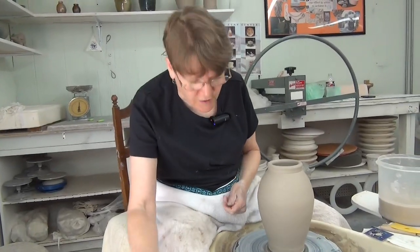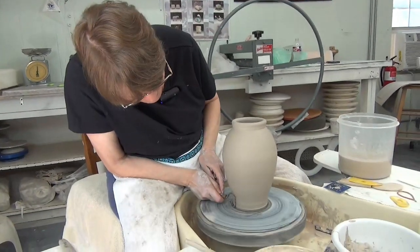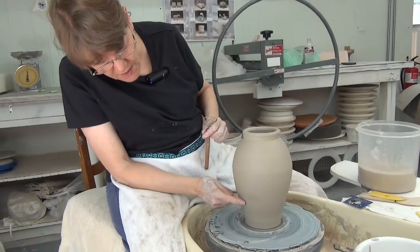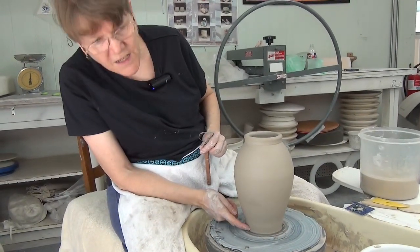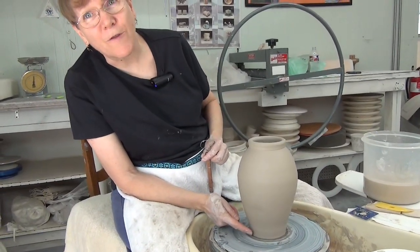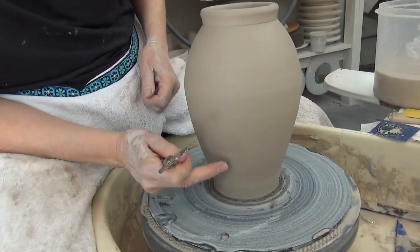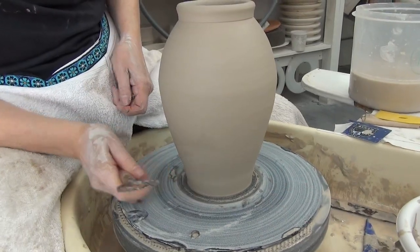Here's a second solution: get rid of the bead and have the pot just come down to a flat. That's my least favorite solution. What I like is for the pot to continue the curve instead of flattening.